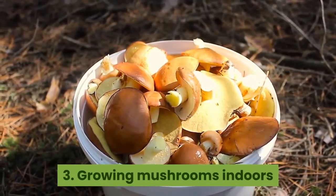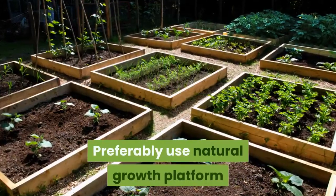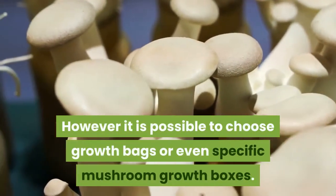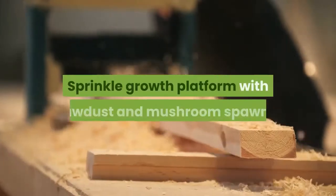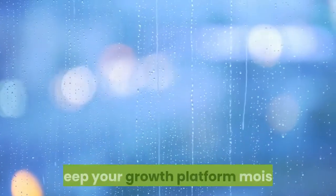Growing mushrooms indoors: buy or make mushroom spawns. Preferably use a natural growth platform like a wooden pallet or box with collar. However, it is also possible to choose growth bags or even specific mushroom growth boxes. Fill up your platform with straws, sprinkle the growth platform with sawdust and mushroom spawns, and keep your growth platform moist.